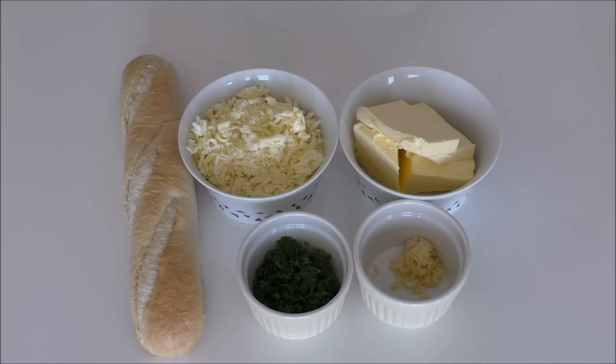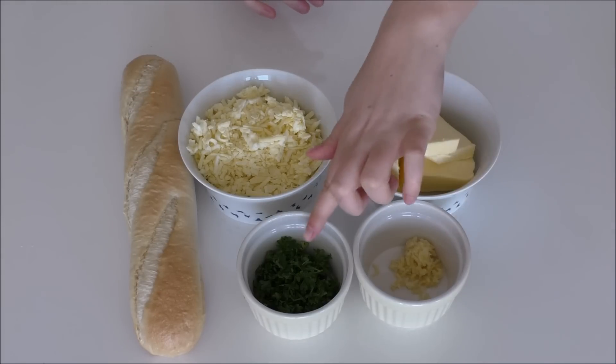For my cheesy garlic bread I'm going to use some boiled baguette, cheese, soft butter, some crushed garlic and some chopped parsley.